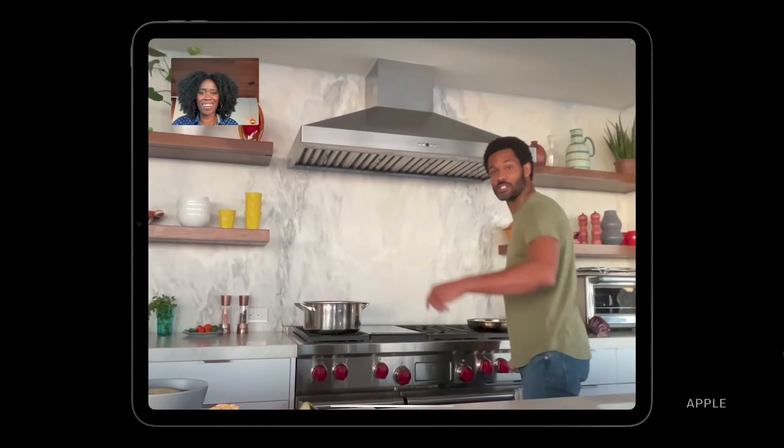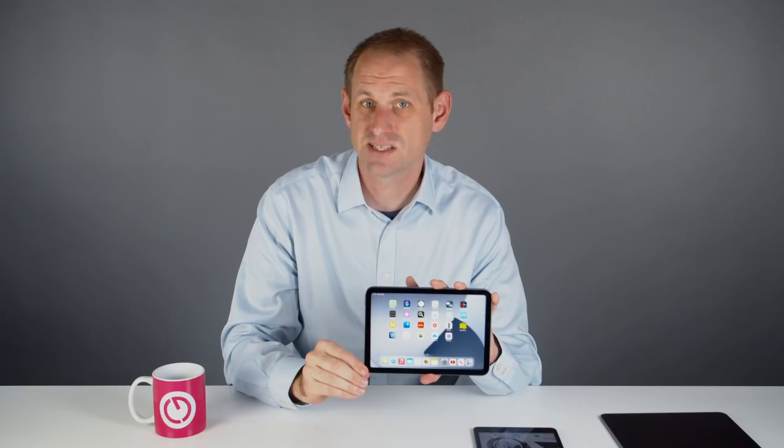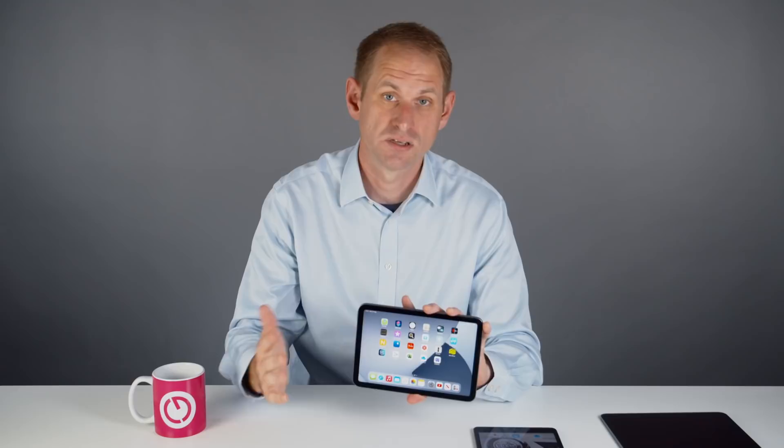The front-facing camera is now a 12-megapixel ultra-wide version delivering 1080p with stabilization, and this means it supports Center Stage just like the iPad Pro. The camera is positioned at the top of the device so it works best in portrait mode. But a lot of people video conference in landscape, and that means the camera is off to one side, so it appears you're always looking slightly away. I'd like to see Apple change this in future, at least on the larger iPads.